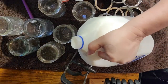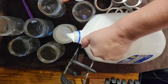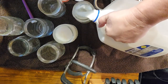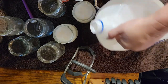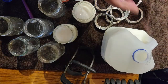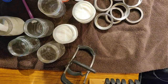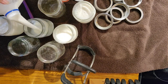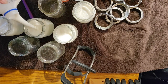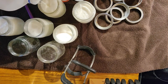Now that they're cool, I'm just going to pour my milk into my jars. I leave a one-inch headspace. Now there are eight pints in a gallon, but I'm only going to be doing seven - it's all I have room for in my pot that I'm going to be using tonight. So we're going to get seven and then have a little leftover.